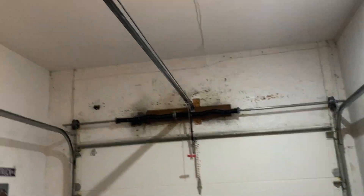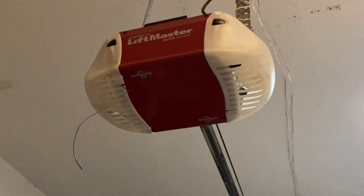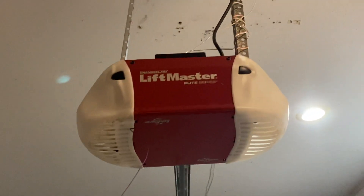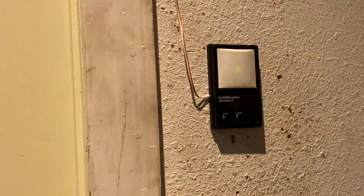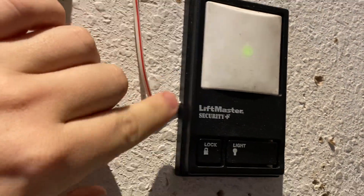Ignore the springs, I did that just for something to do. I mean, look at that, how beautiful. So let's go ahead and run it up and down with the 70 in on, then I'm going to show you an opener I've never shown before.